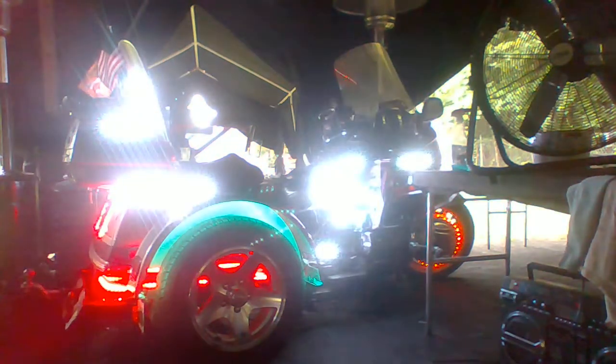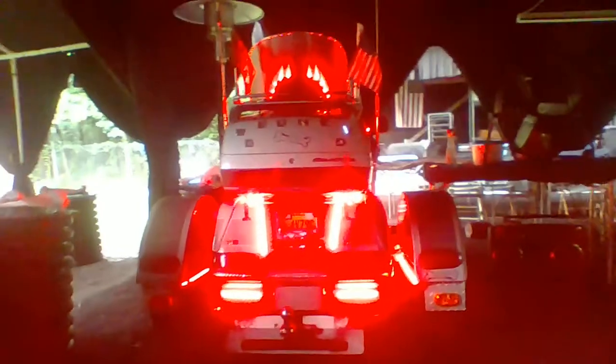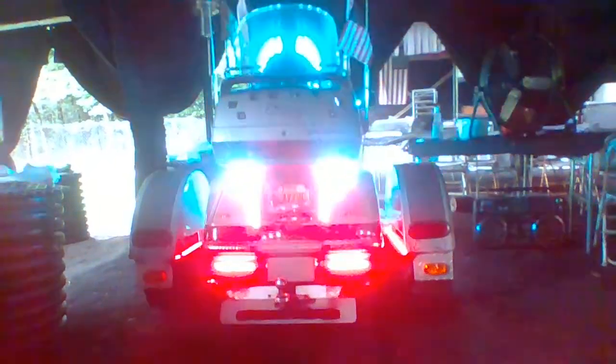Let me walk y'all around the bike now. It's in the Grand Villa, so this is where he was checking it out at. That's the back view. Now I'm going to walk around to the front, if I can squeeze through here. That's the side view.